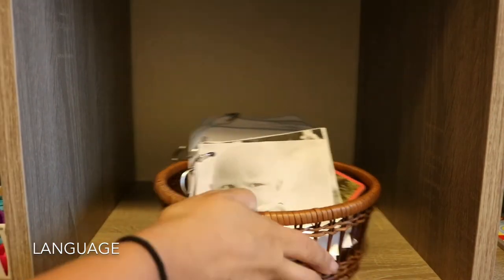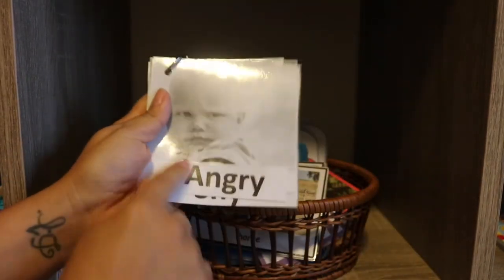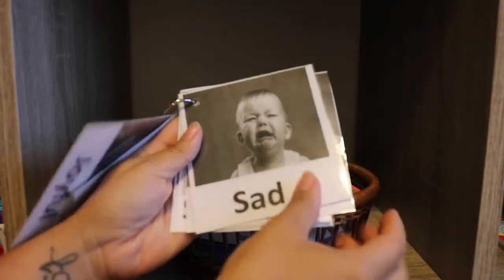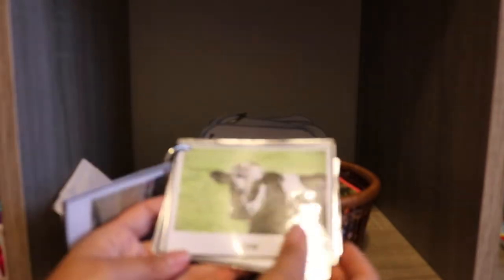Next we have a basket full of binder ring books that I've made, and my kids really love binder ring books. This is a book of emotions — Luna loves her babies, so we'll go through the different emotions and practice making those faces. This is her favorite binder ring book. Then farm animals — Luna loves farm animals, so we'll make the different animal noises and name the different animals. This binder ring basket is really for language, and a toddler's environment around this age should be full of language activities.